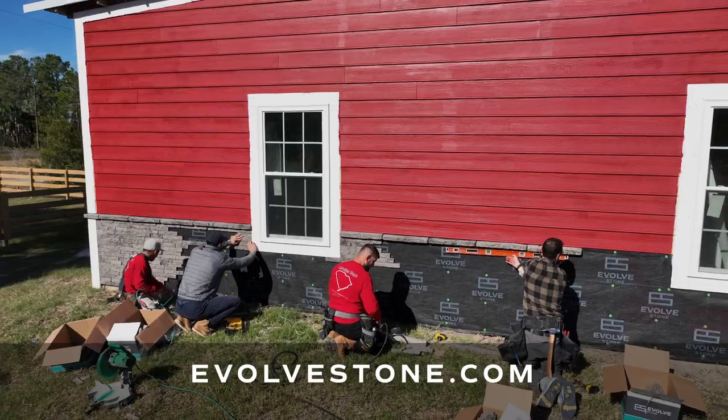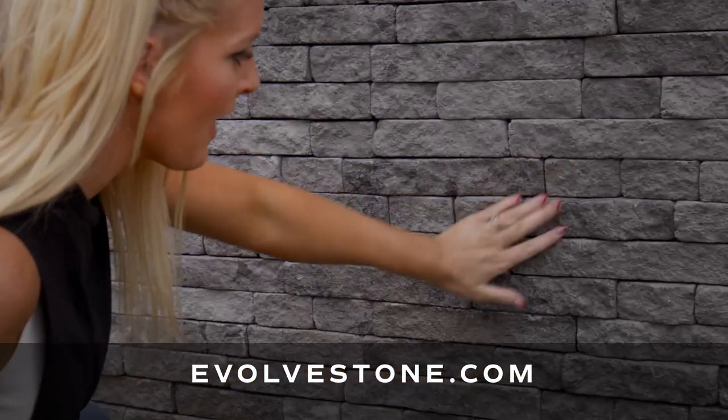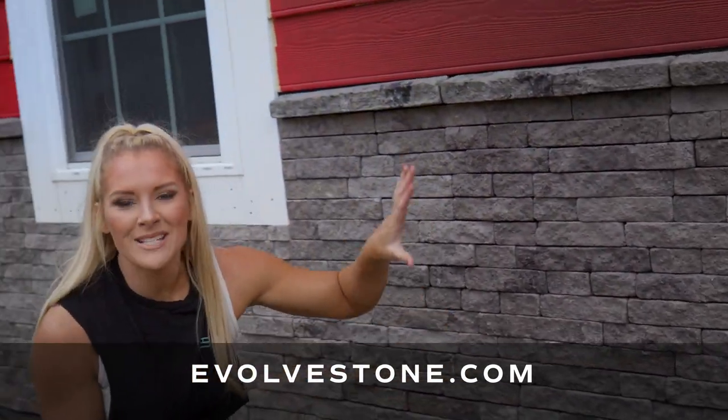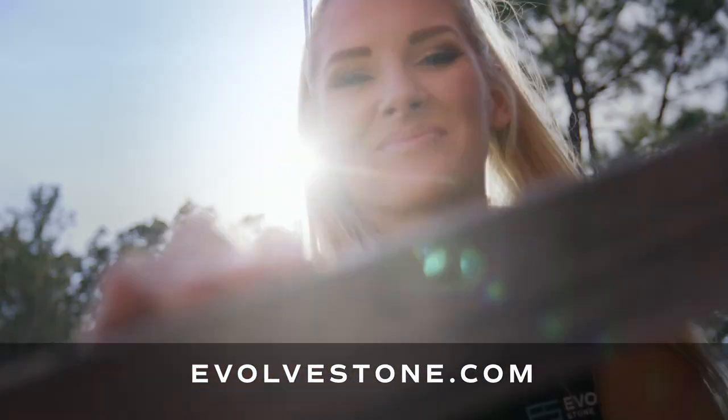There's even more. If you look, you cannot see a single nail head. Zoom in and I'll show you. Nothing. Nothing. The nail head actually recesses into the stone, making it virtually impossible for you to see. Pretty awesome. Evolve Stone. Nailed it.